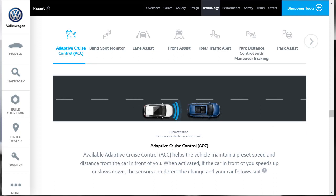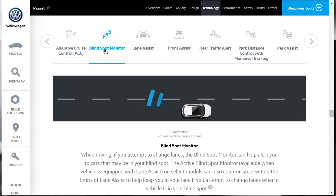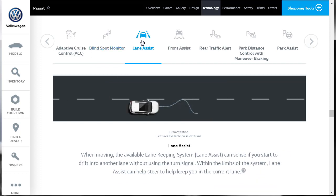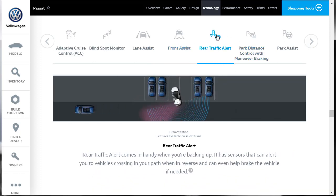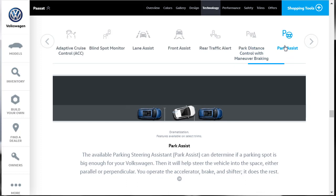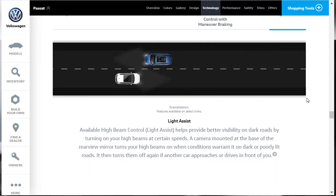For technology features: there's available adaptive cruise control, blind spot monitoring available on select trims — though ours is standard on the R-Line. On select models, it can also counter-steer within the limits of lane assist. There's also front assist, rear traffic alert — one of my favorite features — park distance control with maneuver braking, available park assist, and light assist for available high-beam control.